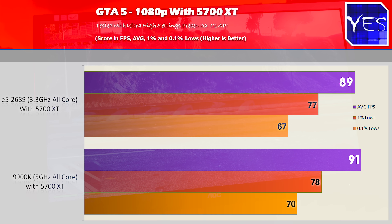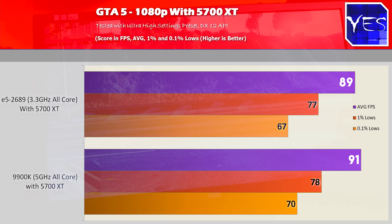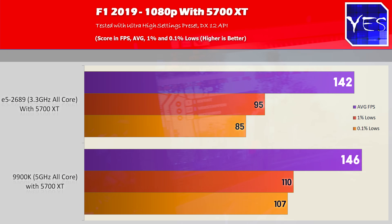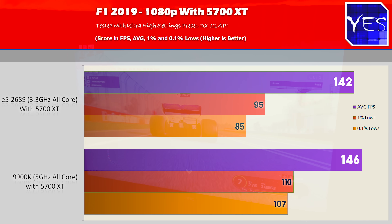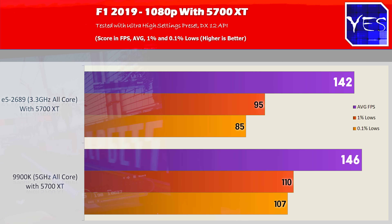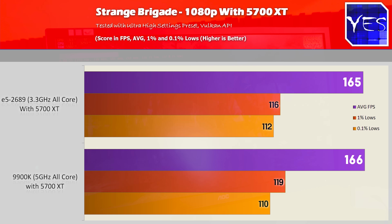Moving to GTA V at 1080p: 91 average FPS versus 89, with very close 1% and 0.1% lows. F1 2019: we lost about 4 FPS on average — nothing to sweat about, especially since the X79 Xeon costs a tenth of the 9900K's price but we're certainly not getting a tenth of the FPS. In Strange Brigade: 165 average FPS versus 166, with 1% lows of 116 vs 119 and 0.1% lows of 112 vs 110 — a slight victory, though that's all variance.